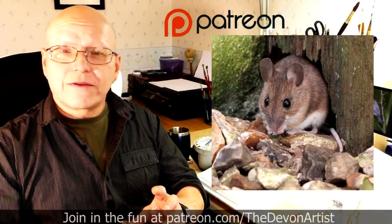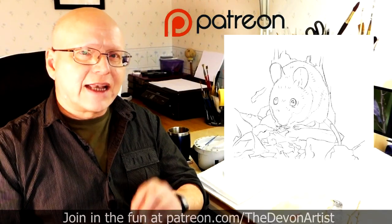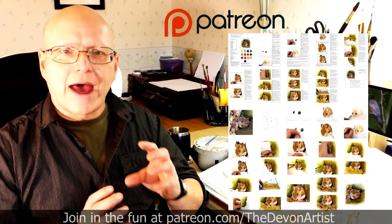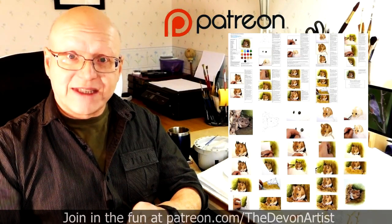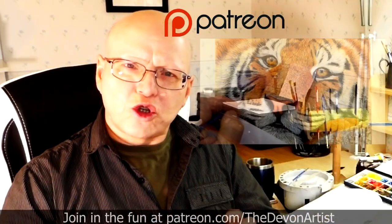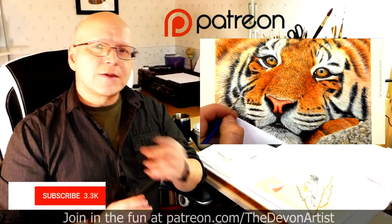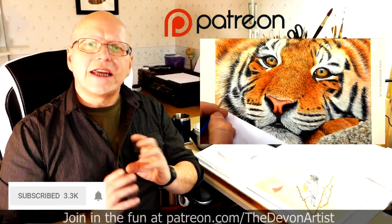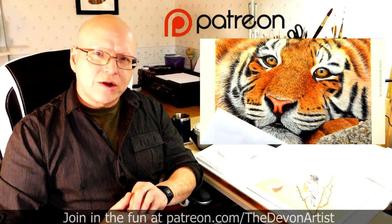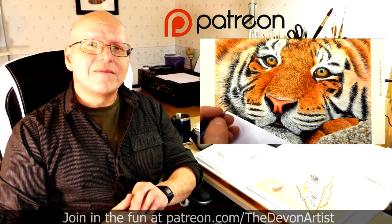You'll also get the project photo, the outline drawing for that month's project, and even a step-by-step PDF typed by me on that particular month's project. So come and join me and let's get painting together. Don't forget to click like, subscribe, and share, and please leave a comment below — I'd love to hear your thoughts and find out what you've been up to on your painting ventures. Until next time, bye bye for now.